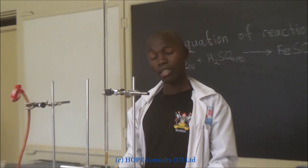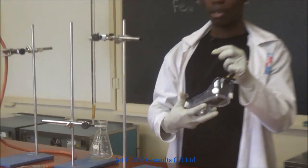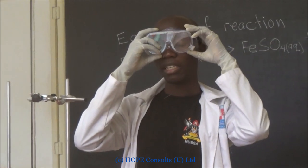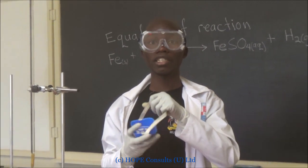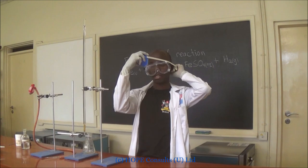This is the conical flask where the reaction will take place. And this is the gas mask I put on my eyes so that I protect them from the gas that has escaped. And also this mask so that I don't take in the gas that has escaped.